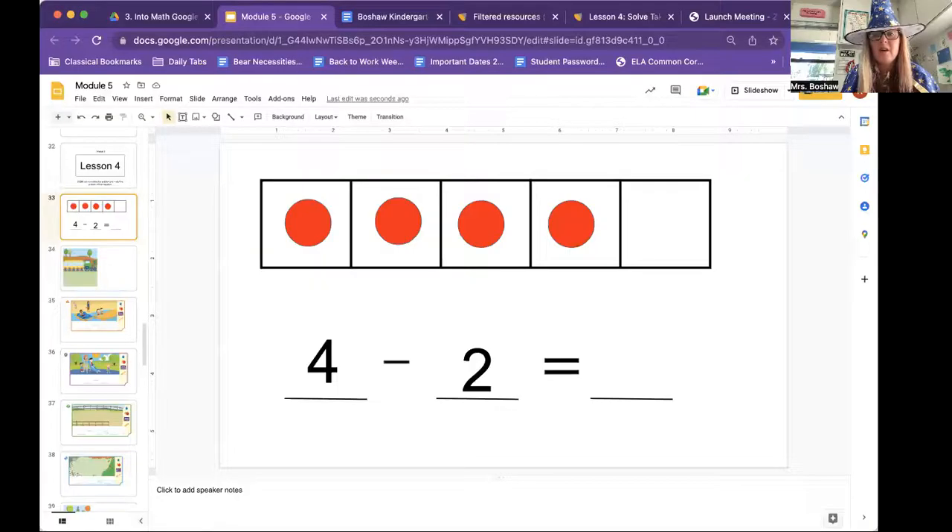All right, first of all, we're going to go back to our five frame. Did you remember that was called a five frame from yesterday? Because there are five spaces, and we're going to do a subtraction problem. Subtraction is take away. So we have an amount that we start with, and we're going to take away from that amount. So is that amount going to get bigger or smaller? It's going to get smaller.